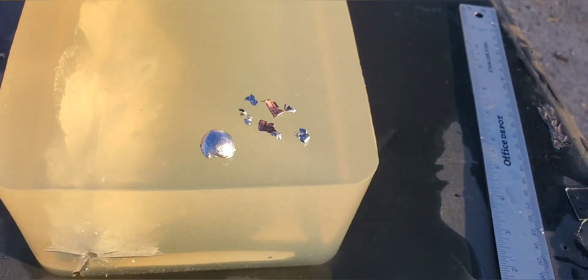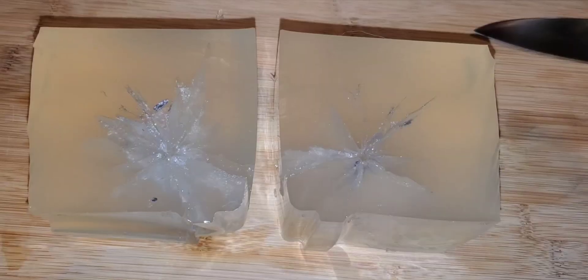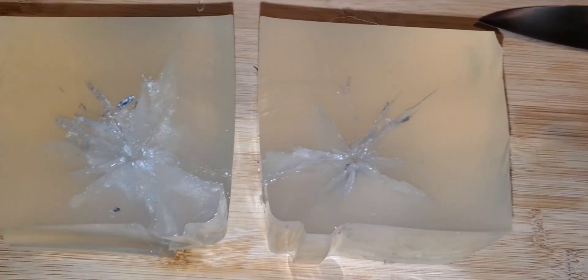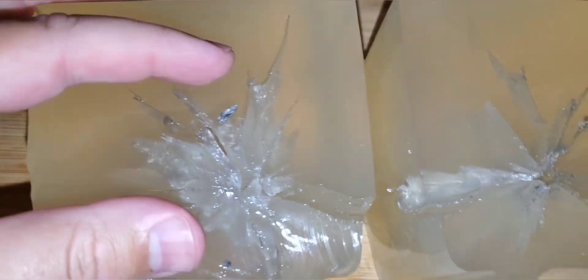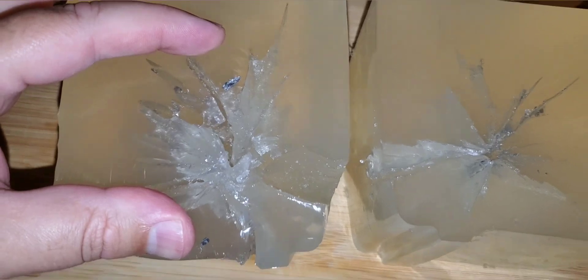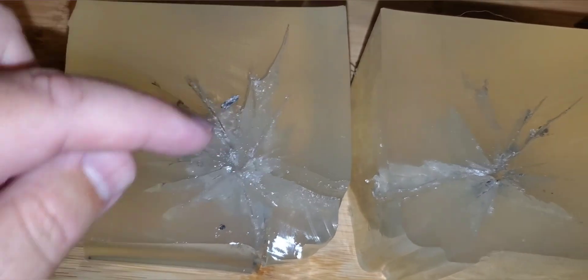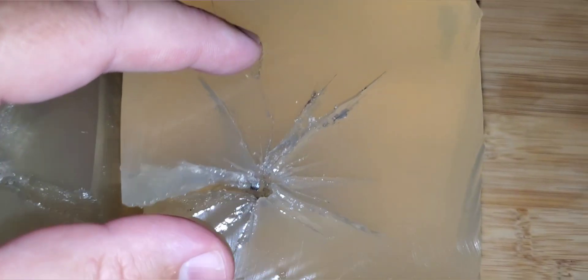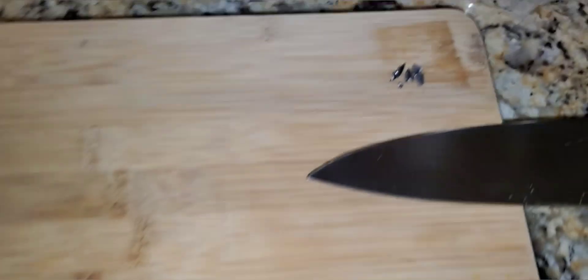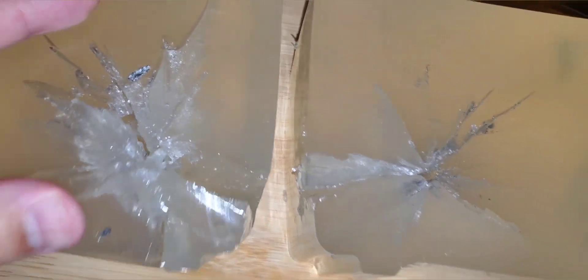That was the Underwood 210 grain semi-jacketed hollow point. Here's the cross section — some major damage coming in. This one pretty much looks like a rifle round hit it, with the amount of fragmentation and all the different splits it created in this block. There are tons of fragments in here — I pulled a few out already, and there were tons more I found outside the gel and the jugs.